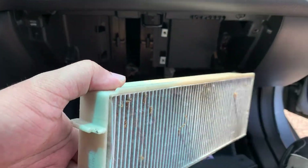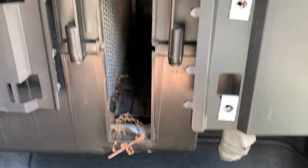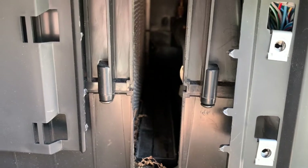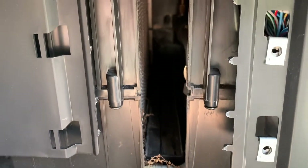These definitely need to be replaced — they've got bugs and other stuff in them. If you can, you might want to try to stick a thin vacuum hose in there and suck some of that debris out.